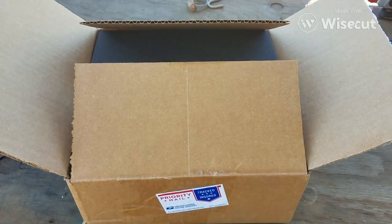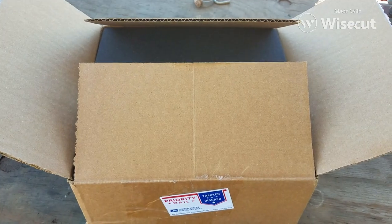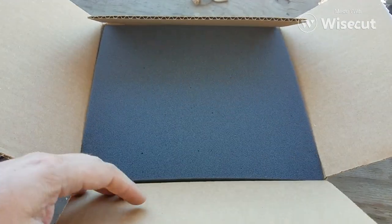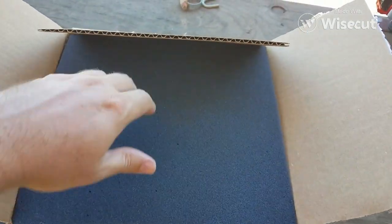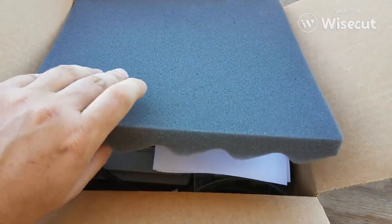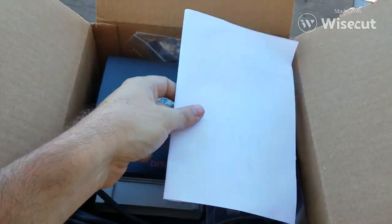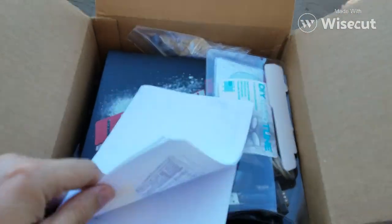How's it going everybody? We're going to be doing an unboxing of a Mega Squirt 2 for the Ford Mustang. I opened it up earlier just so you can see. But here we go — this is our Mega Squirt 2 for the Mustang. Let's see what we got here.